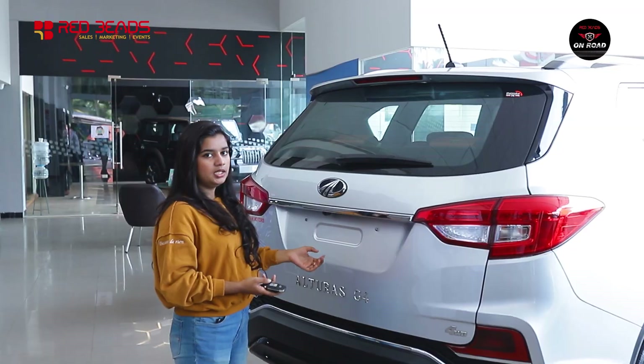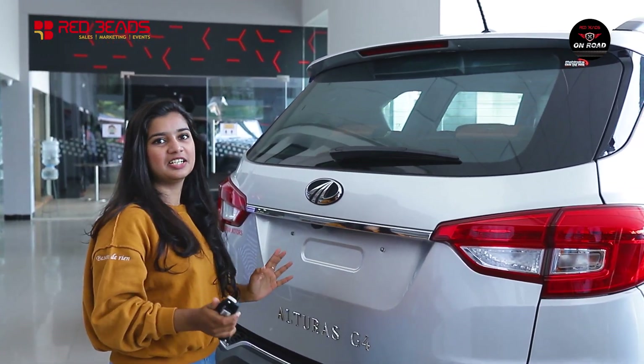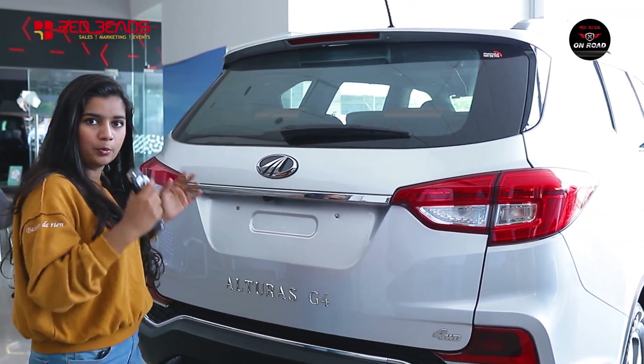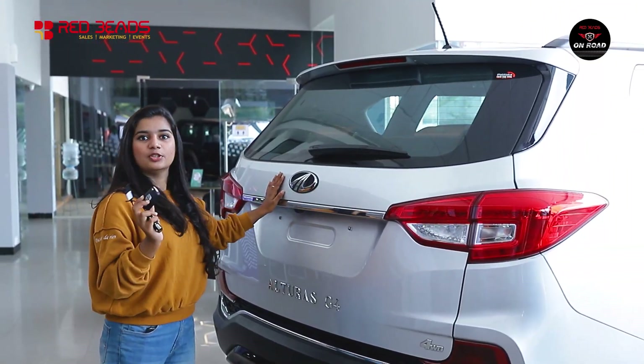Let's open the tailgate. It has a push-button powered tailgate. It is a high-tech advanced feature. With the key in hand, it opens in about 3 seconds. It is very convenient and sensor-based.